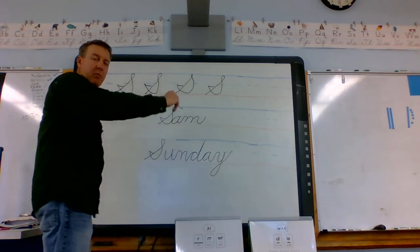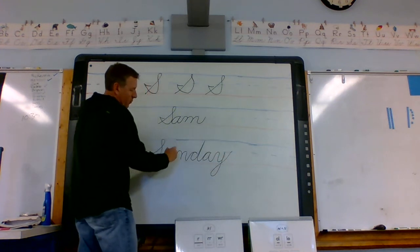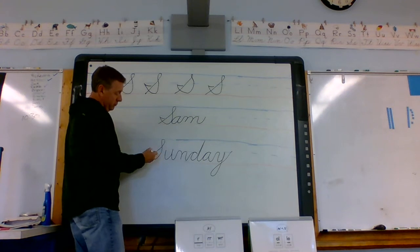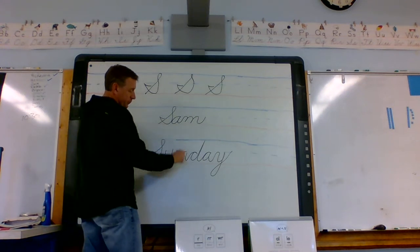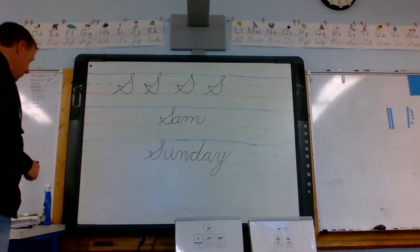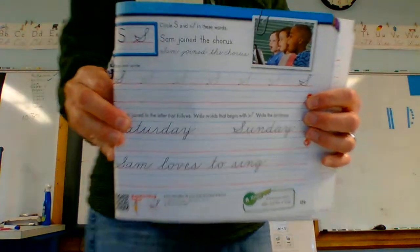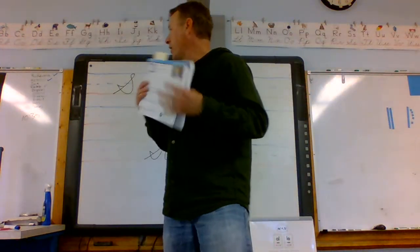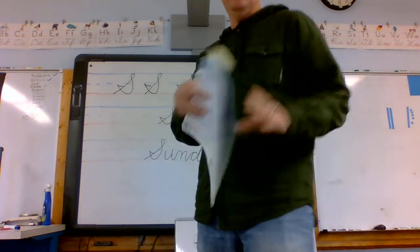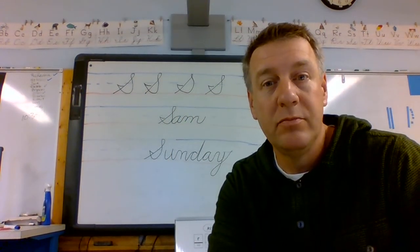When we're writing, remember we don't lift our hand off the page — it all just flows from one letter to the next, unless you have a capital letter, then we do have to lift. That's it for our cursive today — the cursive capital letter S. Now we can write Sam's name, and a few more and we'll have the whole class. Hope you're all well, have a good rest of your day — may the force be with you, peace.